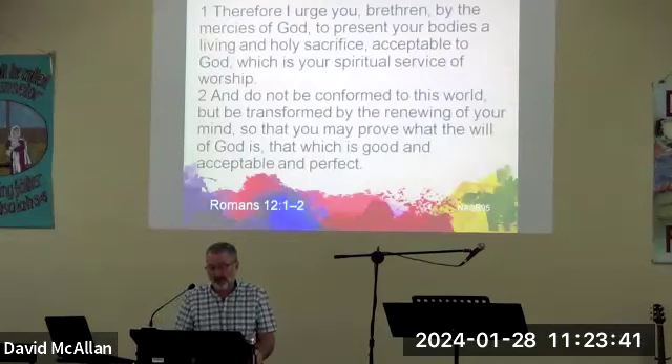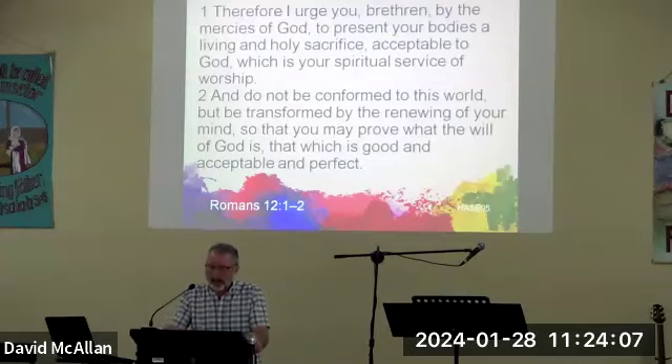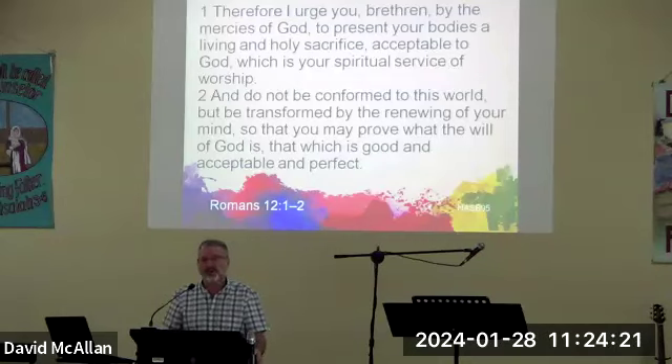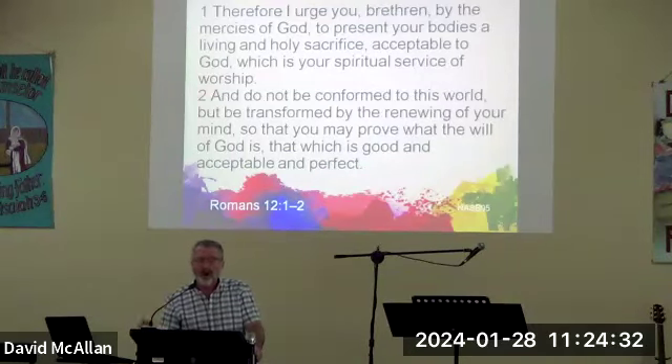Critical thinking — convictions actually stem from the mind. Paul says something very similar in Romans: 'I urge you brethren by the mercies of God to present your bodies a living and holy sacrifice acceptable to God, which is your spiritual service of worship, and do not be conformed to this world but be transformed by the renewing of your mind.' As a pastor, I will be judged by God more strictly because I teach His word to a number of people. I had to make a decision long ago — and I hope you reflect on this too — who will you fear more: man or God?